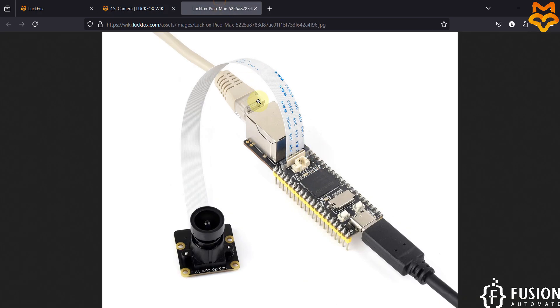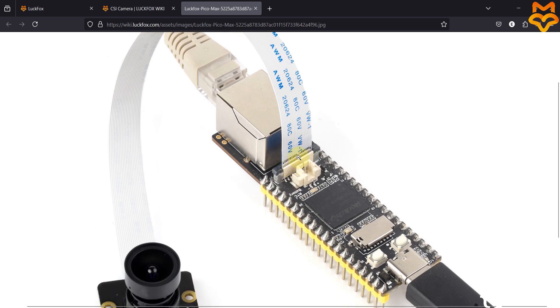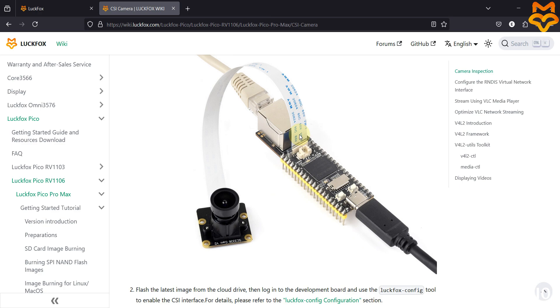Here you can see — open the image in a new tab — these metal lines are on the chip side. You have to connect your camera with the LuckFox Pico Pro Max board in this orientation, otherwise it won't work. Make sure you connect the camera in the proper format.